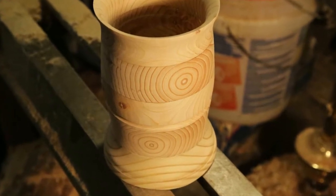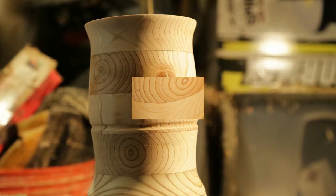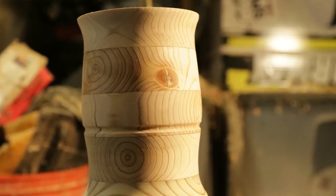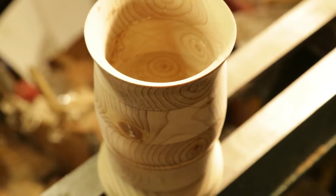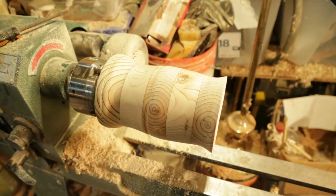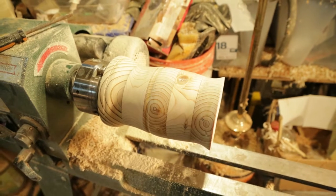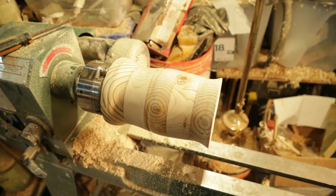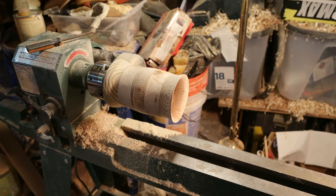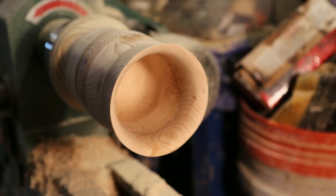This is a project I did using some construction grade two by sixes, glued them together perpendicular to each other — five and a half by five and a half — stuck them on the lathe, turned them, and came up with this little cup. One of my first projects; I hollowed it out with a carbide insert tool — it's the best.